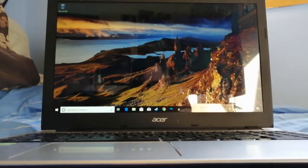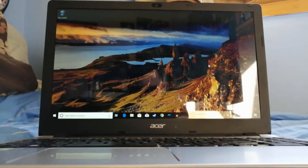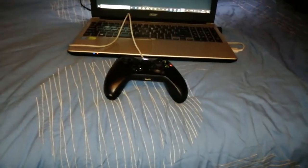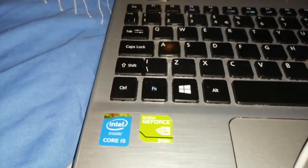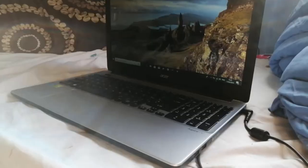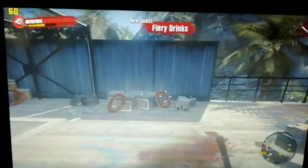Welcome back to the channel. Today I'll be doing a bit of a different video. This is the Acer laptop - I couldn't give you a model number but I've got two specs we'll need to know: the GTX 840m and the Intel i5 processor. This cost me about £250, so let's see how we do.